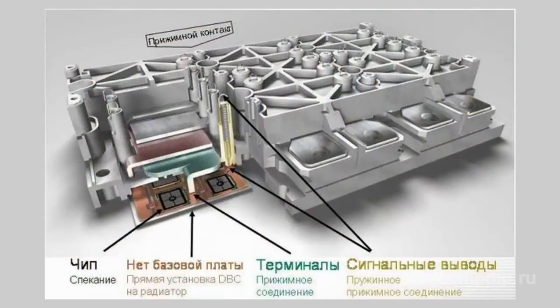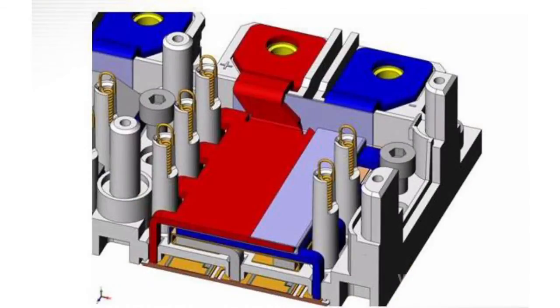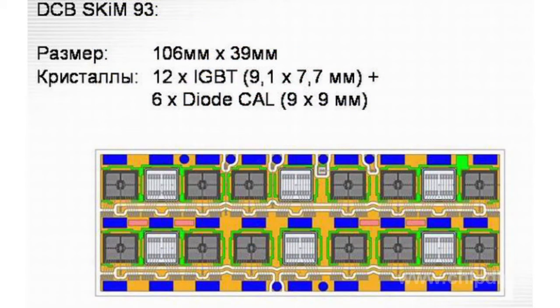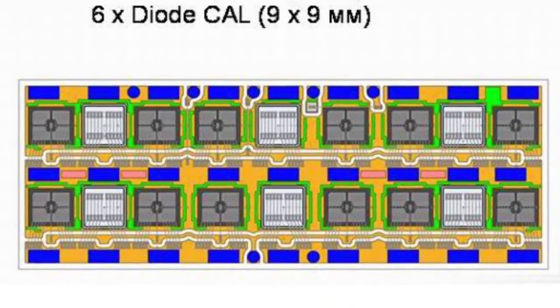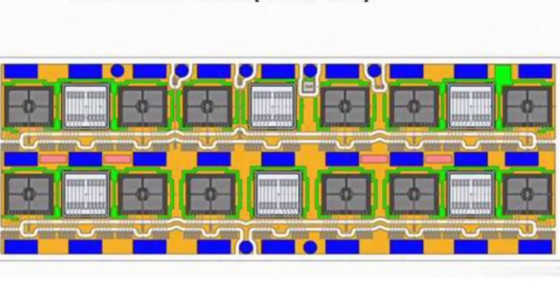The pressure contact technology can solve all the issues associated with decoupling of the copper case and the ceramic substrate. The pressure module structure does not require a soldered connection layer. Instead, the ceramic substrate with IGBT chips and diodes is mounted directly onto a heat sink. A special pressure plate is used to create pressure at locations of maximum heat generation, providing for balanced heat removal onto a cooler. This connection method enables floating of the module's ceramic base with respect to the heat sink without experiencing any thermomechanical stress.